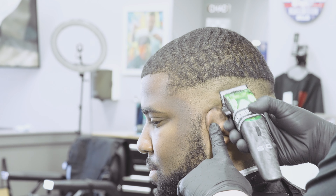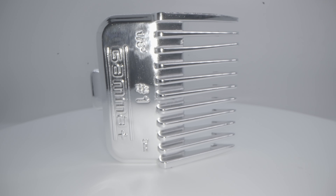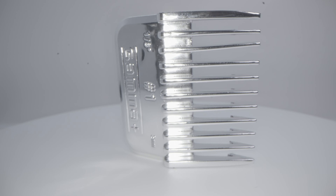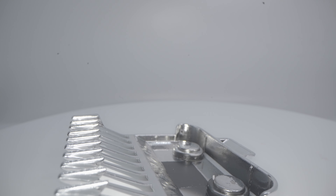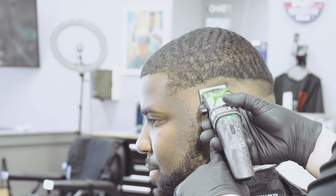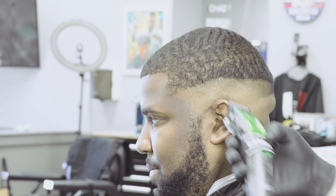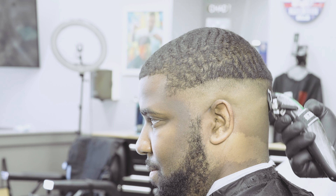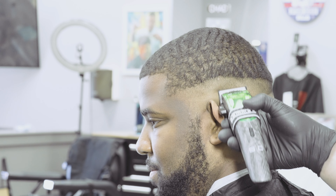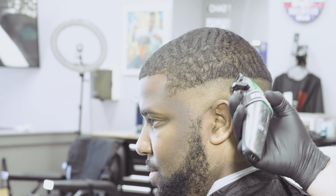We're going to begin using the guards, and the first guard I'm going to use is a number one. We'll be using the Gamma Double Magnetics — they're called the Dubs, releasing very soon. They're a fantastic set of double magnetic clipper guards that make it easy to blend with, and they're very secure to your clipper. Even if you choose to use a wall clipper, they'll fit those too.